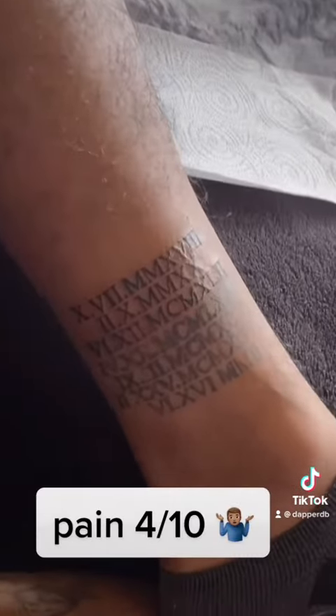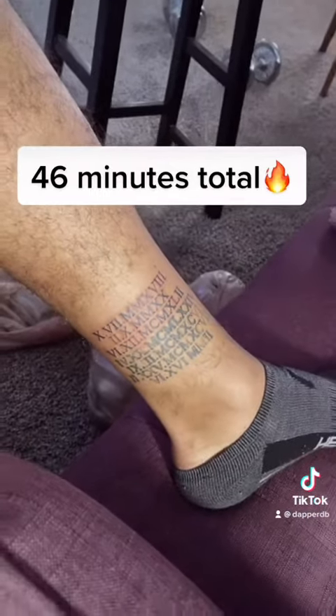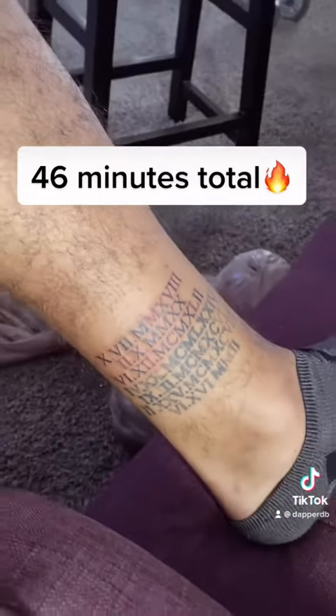This is what it looks like done — I just gotta get it cleaned up real quick. Let's see how it actually looks. No cap, this is super clean, bro. That's kind of what the fuck's with it. I might have to redo the old one a lot, but this one is clean.